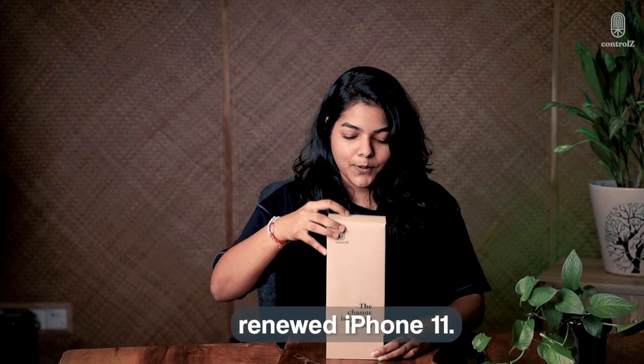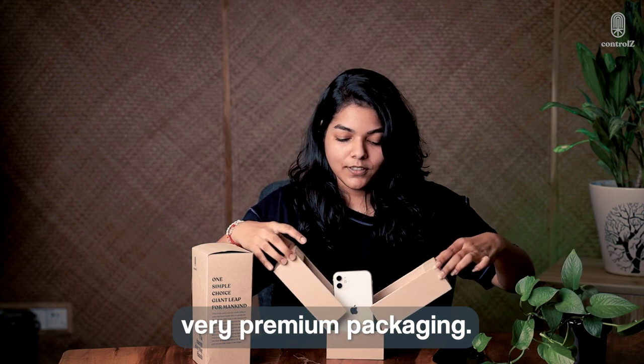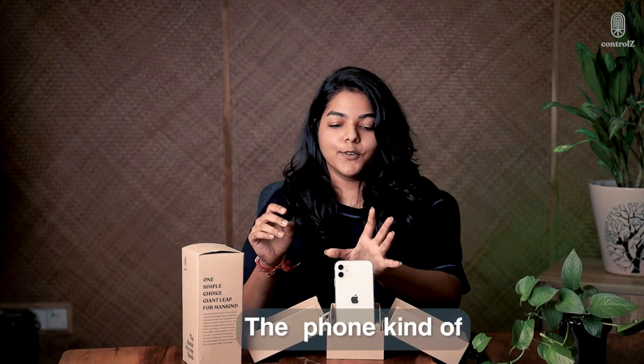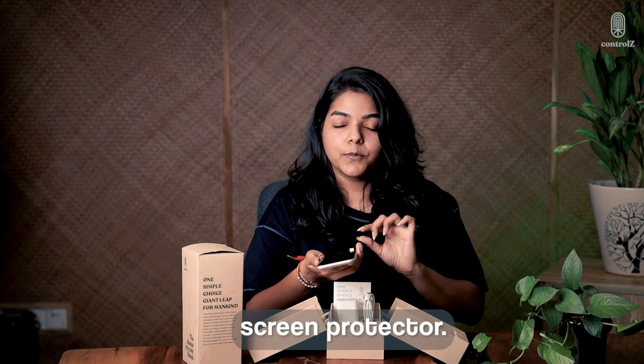Today we will be unboxing Control Z's renewed iPhone 11 and as you can see it is a very premium packaging. The phone kind of looks like this. It looks just brand new and comes with a screen protector.